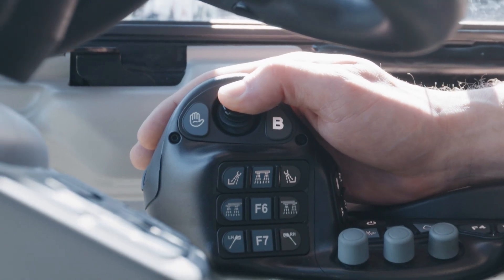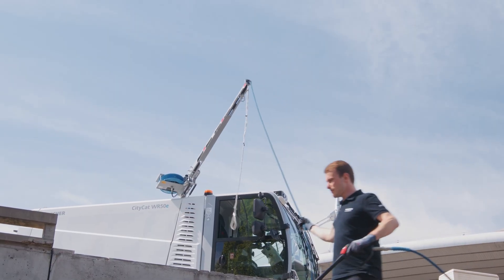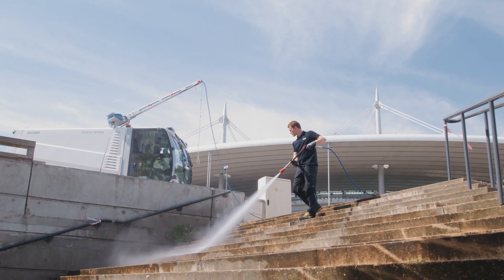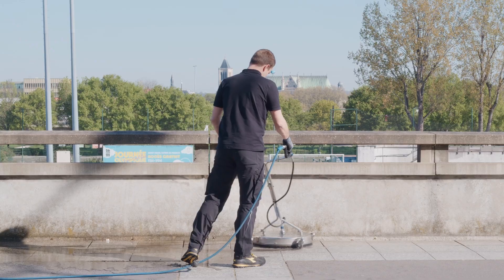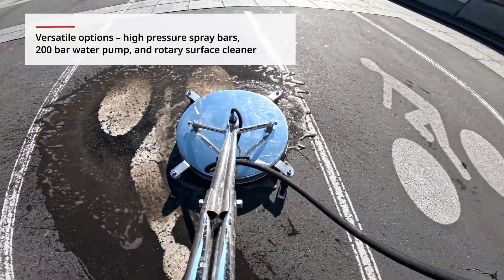These washers can be equipped with various washing options to meet customers' needs. Optional spray bars, a 200 bar water pump and rotary surface cleaner ensure maximum washing performance for diverse applications.